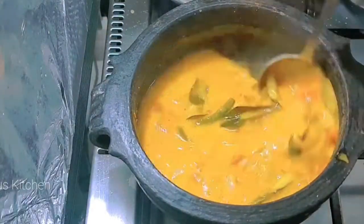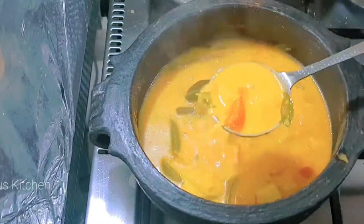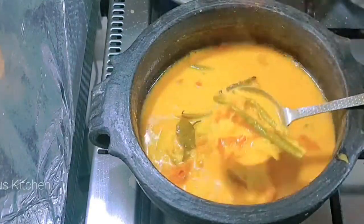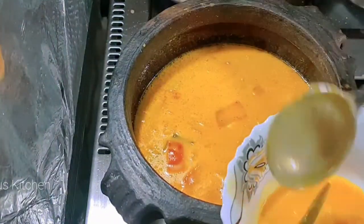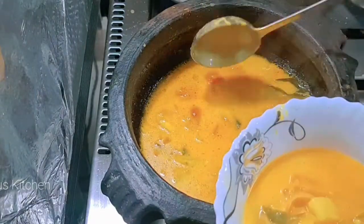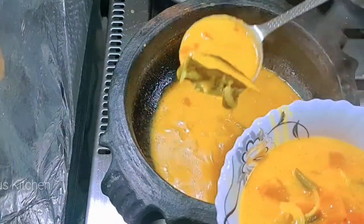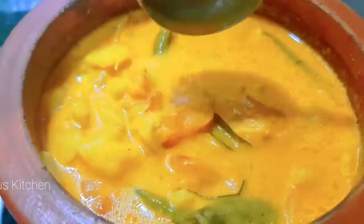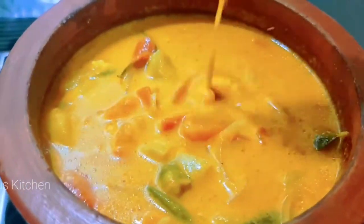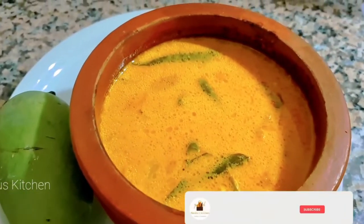It is very easy to cook and taste. It is very easy to cook.